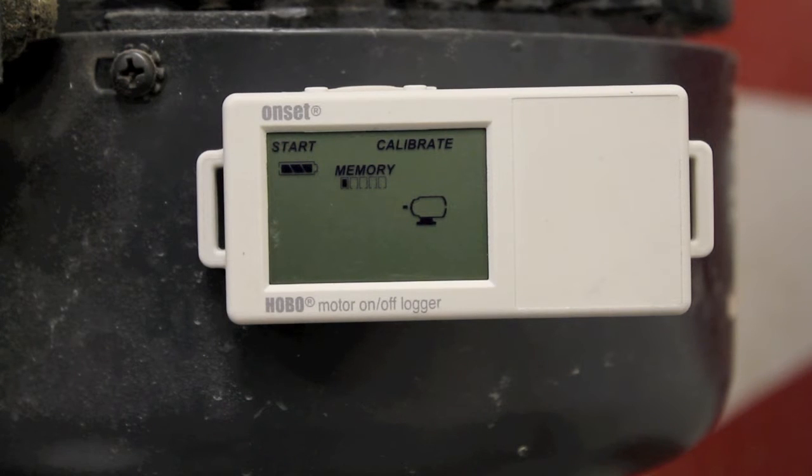This is Onset's new redesigned motor on-off logger, part number UX90-004. This video will demonstrate the new signal strength, auto calibrate, and start and stop features.